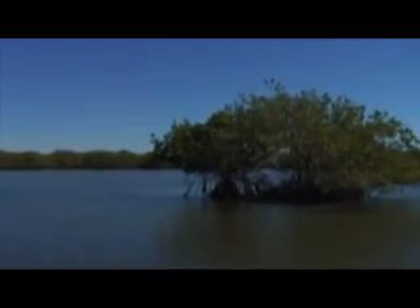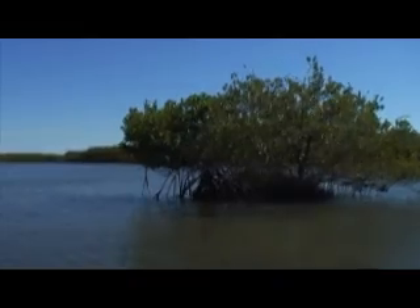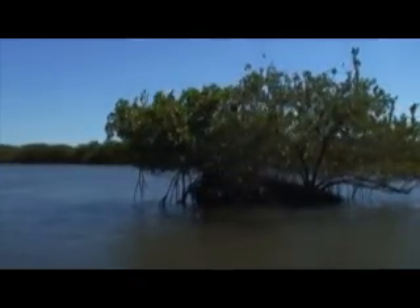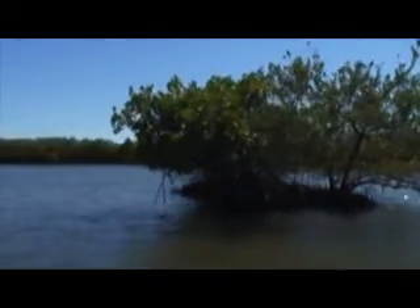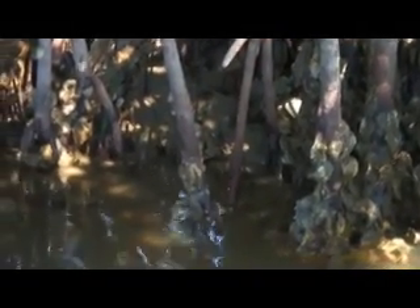They play an important role in tropical and subtropical regions of the world. The mangled and dense root structure of the mangroves becomes a protected habitat that serves as feeding, breeding, and nursery grounds for a variety of fish, shellfish, birds, and other wildlife.